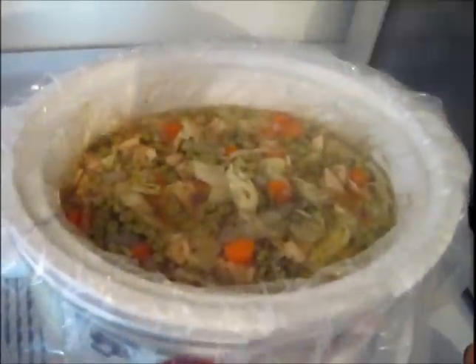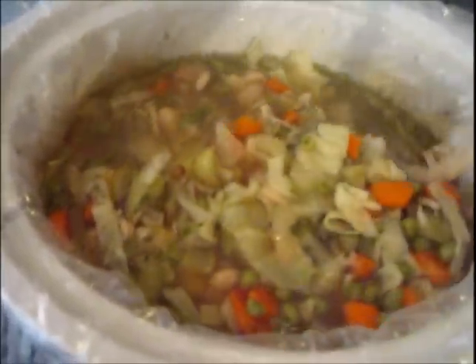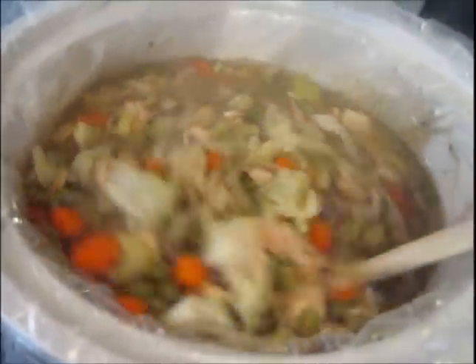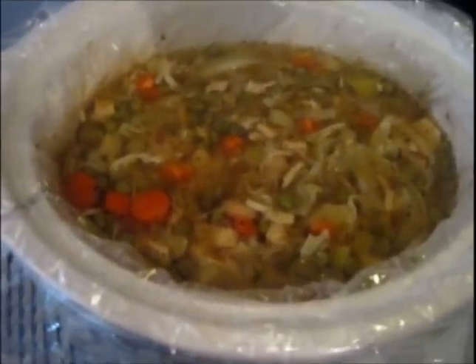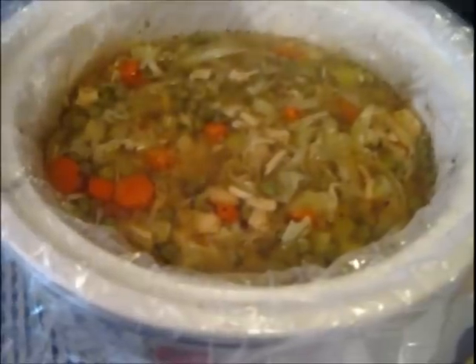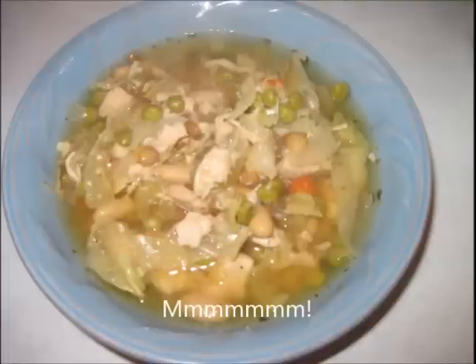Our soup is done. Taking the lid off — see how thick it's gotten. I definitely wouldn't call it a stew, but it's definitely less brothy. Everything held up really well and it smells so good. This is actually a really healthy soup — cabbage has like no calories and it's great for you, plus white meat chicken, all the veggies, the beans, and the lentils. I can't think of anything bad to say. We're about to dig in — I'm going to scoop it into bowls, top it with some parmesan cheese, and we are ready for dinner.